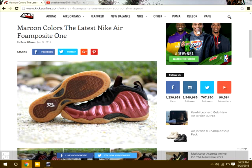What's up YouTube? It's Dragan from Sneak Ahead 76ers and today we have the Maroon Foam Posites. The first time I saw these I was like, you know what, these are trash. I mean they're still trash now but they look a little bit better. Like there's better pictures.